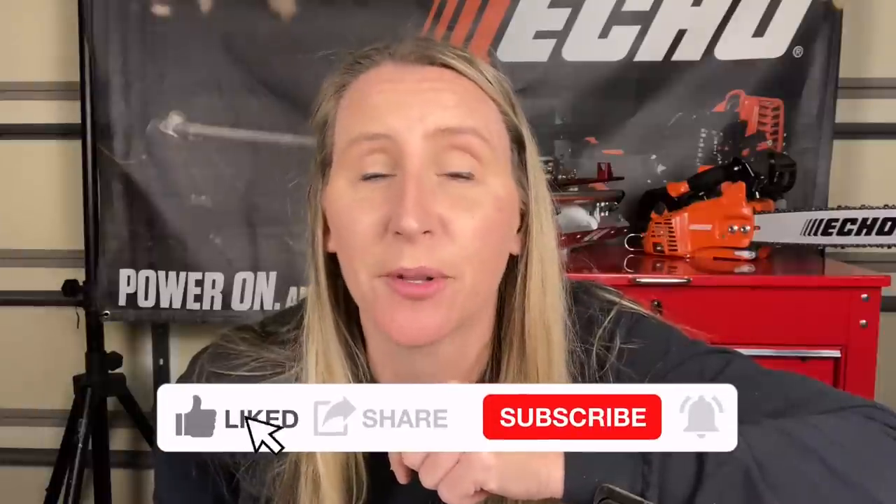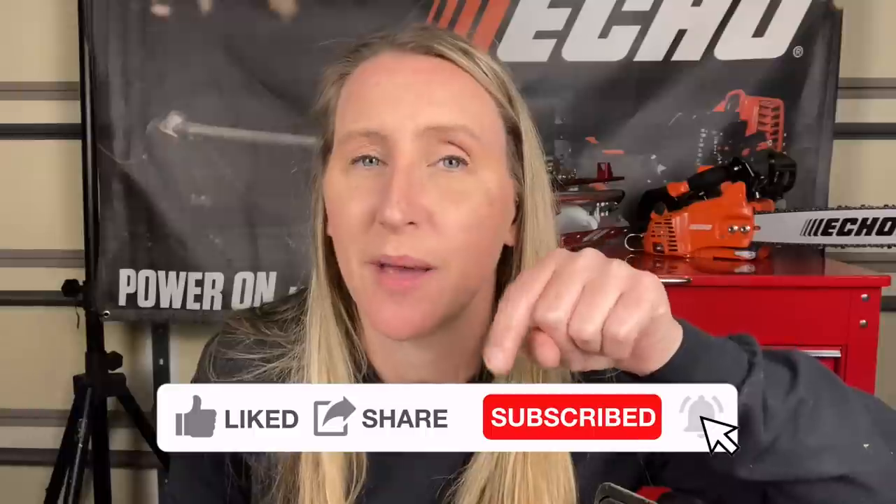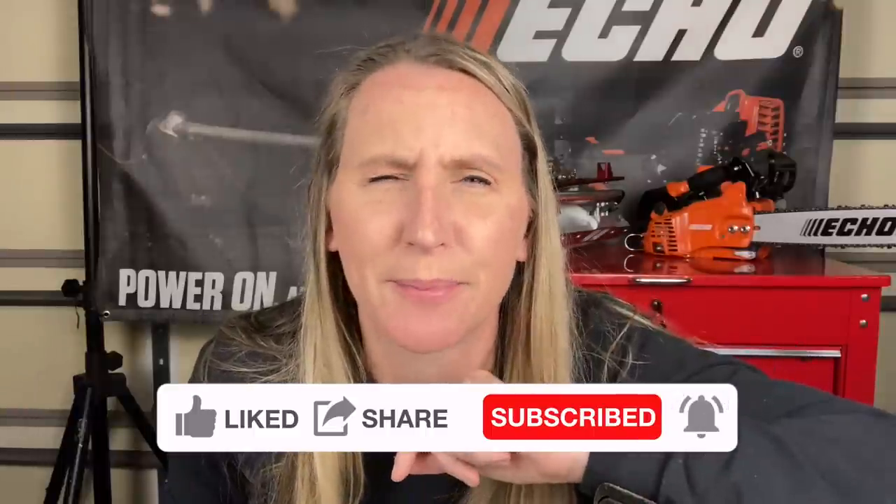Before we jump into today's video, if you're a fan of saving time, money, and frustration while fixing your own small engine equipment and watching in-depth tutorials, you've come to the right place — because that's what I do. I upload a couple times a week, and if that sounds interesting, hit that like button, smash that subscribe, don't forget to hit the notification bell, and please leave a comment. I love to read through the comments and I'll reply to all the early commenters.